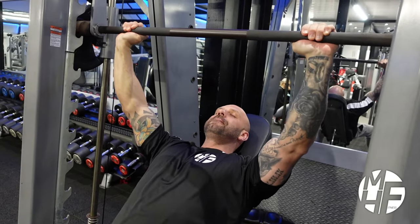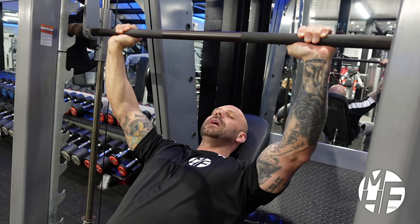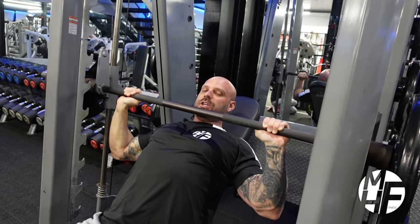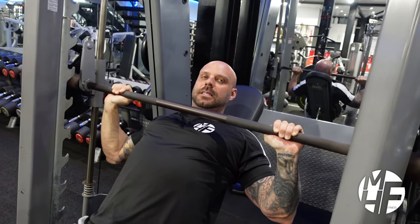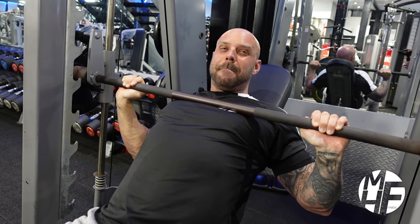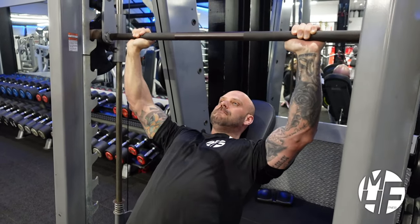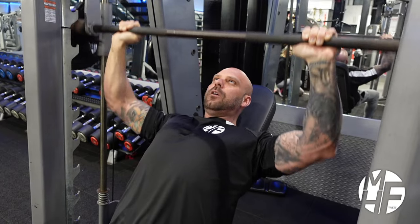Lock the bar off. The first thing to notice is that unlike on a flat bench, I'm not taking the bar down to my chest — I'm going to come about two or three inches above my chest. If I take it all the way down, you can see how I'm rolling my shoulders forward, which puts massive stress on the shoulders and loses the contraction on the chest.